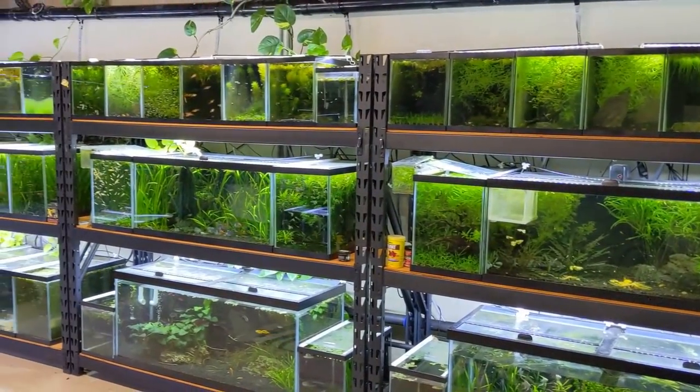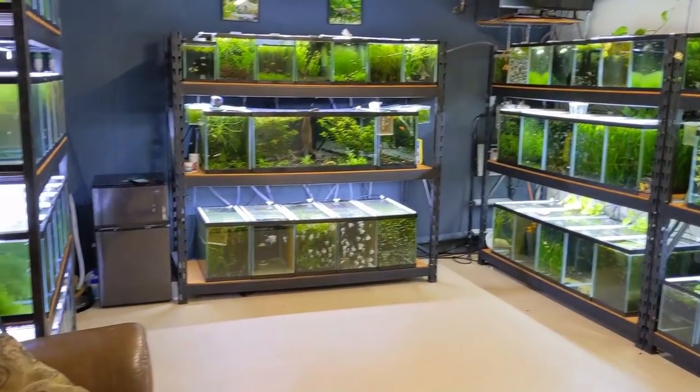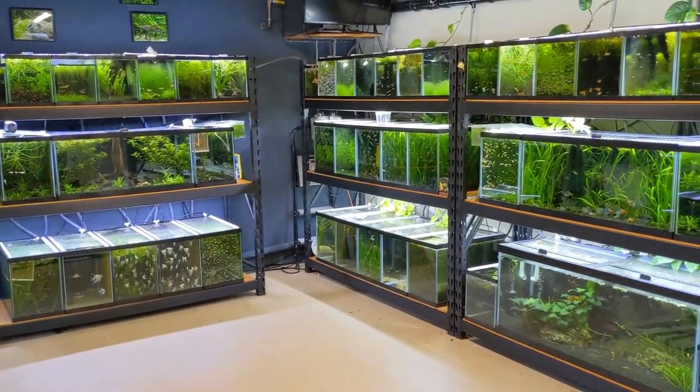Another day in the fish room. Going to be giving some updates on some of the projects we've been working on, and gonna officially start working on getting a new rack over here and see what else we get into.